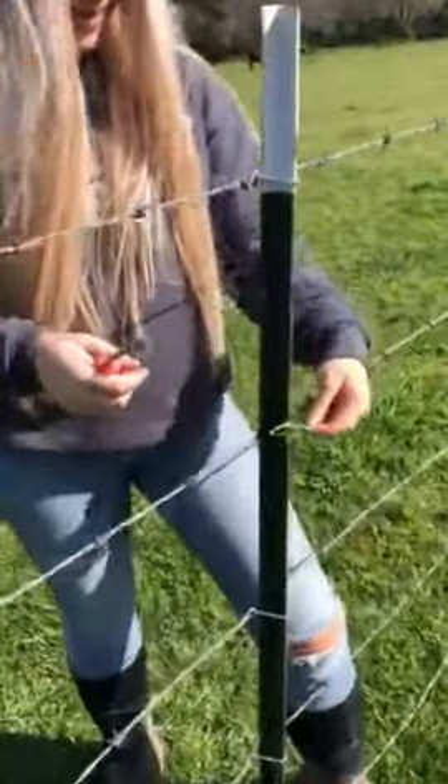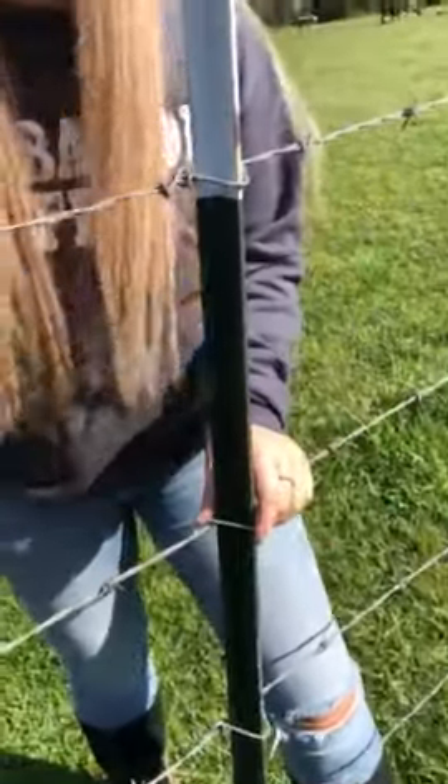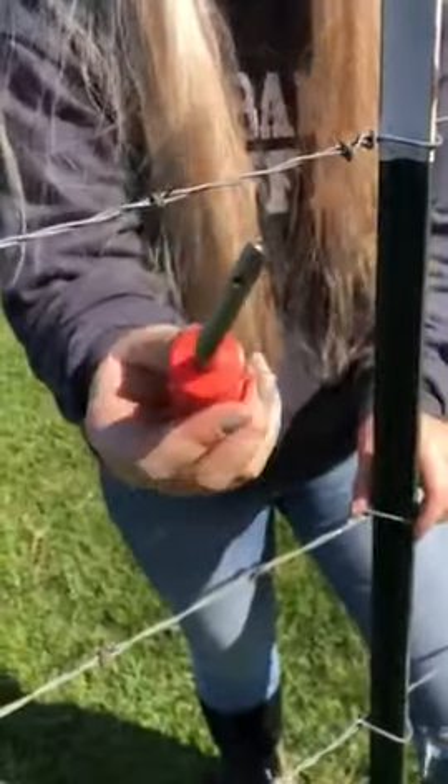You're going to start by clipping the clip onto the fence like you normally would. This clip tool has a hole on the end and a hole on the side.